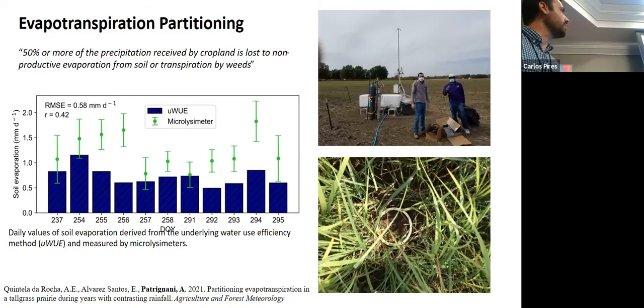The last topic is about evapotranspiration partitioning — progress made by Dr. Santos and one of his students. There is an eddy covariance setup at the NEON station where we also have a KRONOS station. A micro lysimeter — basically a piece of PVC tube driven into the ground — is used to measure mass daily to determine how much evaporation occurred. The idea is to isolate soil from roots so we know exactly that it was evaporation and not transpiration. We need a lot of them to capture a representative footprint, making this quite labor intensive.